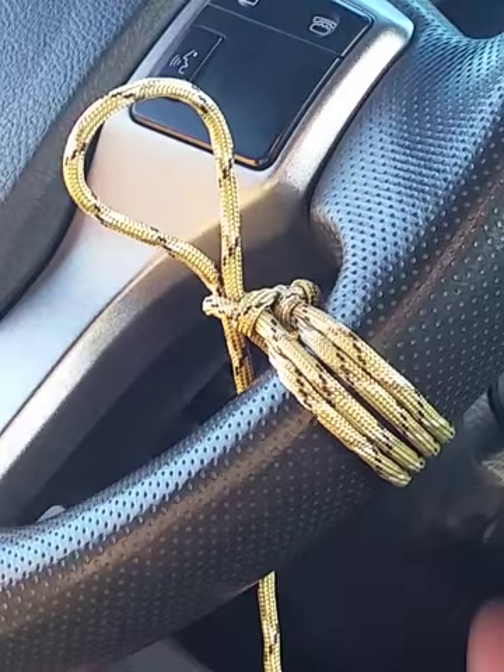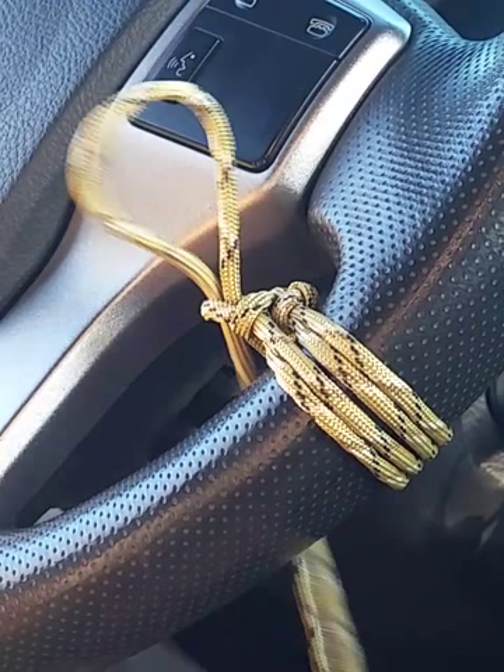Once you've got it all the way to where you want it, make sure that tag end is accessible — because if you actually need to use it, you can take that long end, give it a good pull, and the whole steering wheel wrap will come right off, and then you can actually use all your paracord.